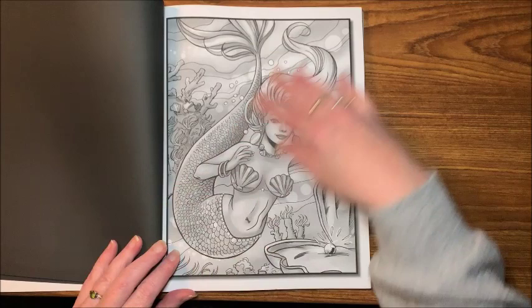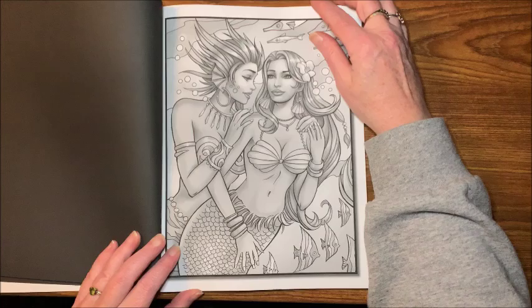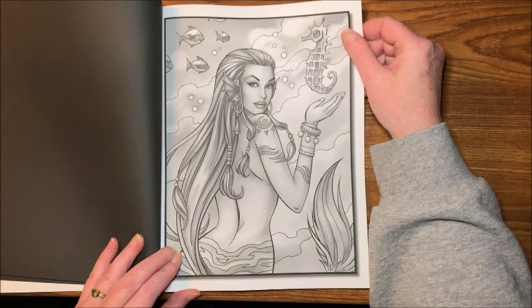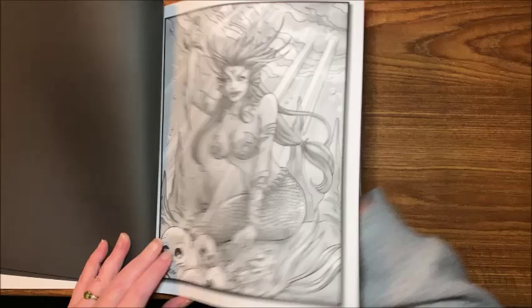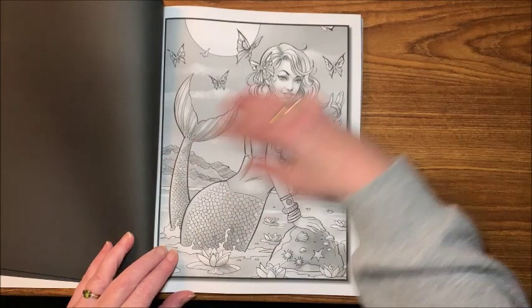I do want to color a picture out of this in the near future. I'm not sure at this point if it will be on camera or off, because there are a number of pictures that I have in the works to do color-and-chats on, so I may or may not do one of these on camera — I'm not sure yet.